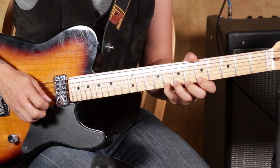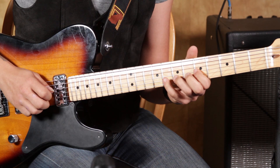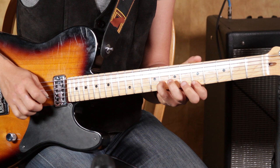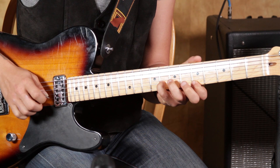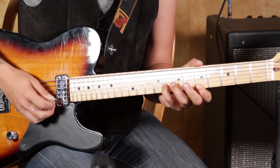Here we go. It's hard to do it slow, but you're going to want to pull off pretty much everything. When you backtrack, you're picking the first string with your middle finger, the second string with your pick, and then back to the first string with your middle finger.